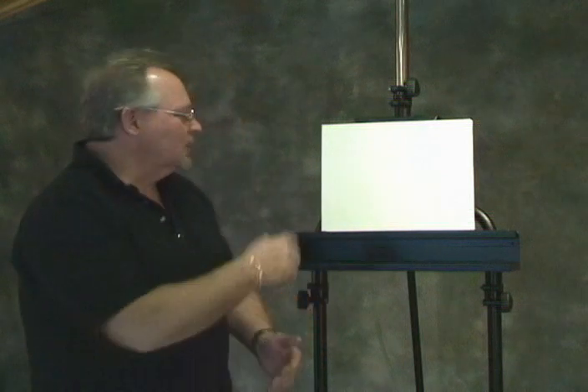Hi, are you ready to paint today? I am. Thanks for tuning in. I'm Wilson Bickford and I'm going to show you a nice little landscape.